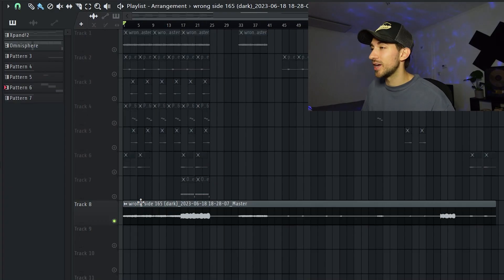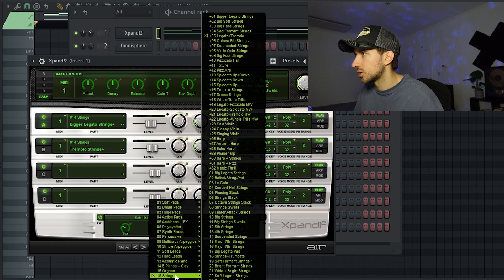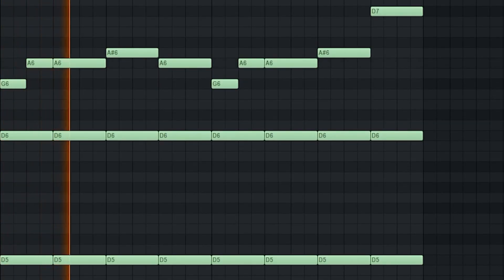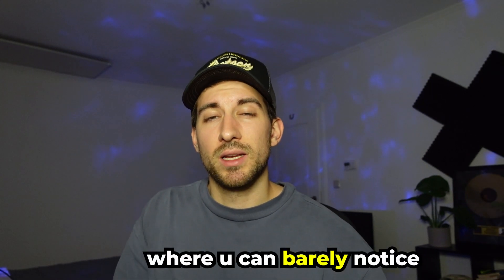As you guys know, I got this pretty hard melody prepared. We started this whole thing with a pad from the string section which is legato tremolo. What you want to do is manipulate that thing as much as possible. Let me give you guys a quick look at how the melody sounds with the effects and without — this is what it sounds like without the effects. You want something where you can barely notice which notes are playing.